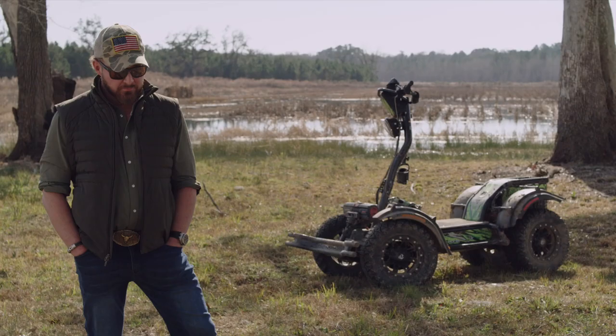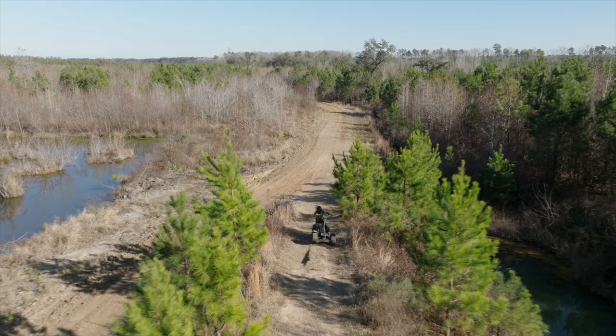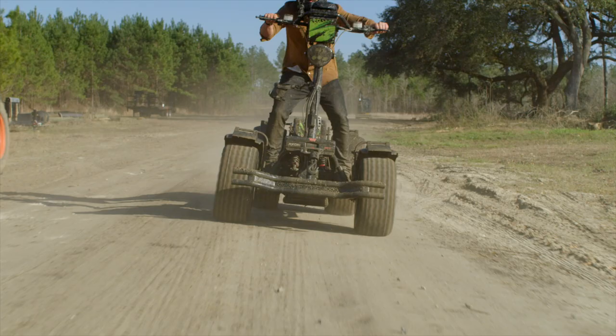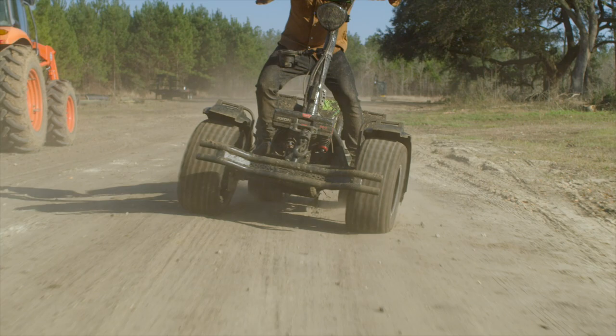Hi, my name's AJ Buckley. I play Sonny Quinn on SEAL Team. First reaction when I hit that throttle was, oh shit, I better hold on. It's got a lot of power, man.